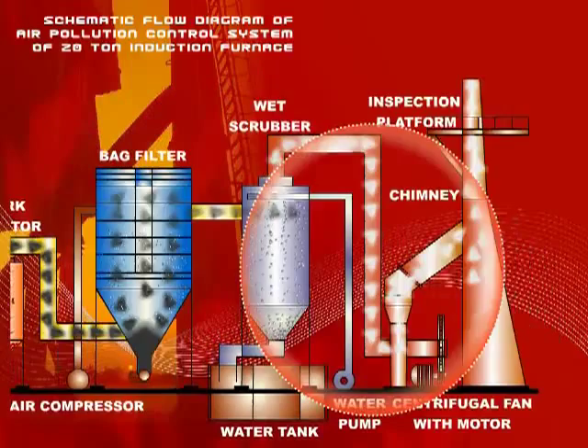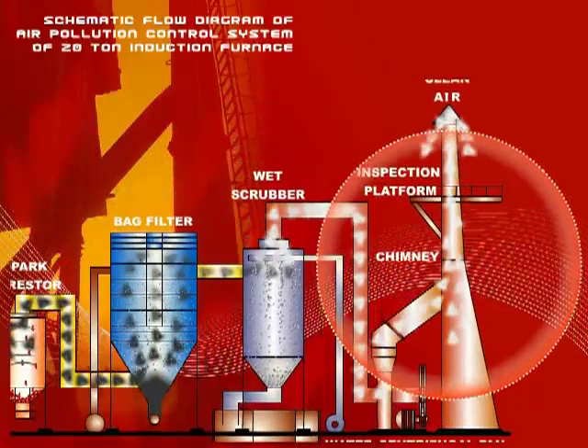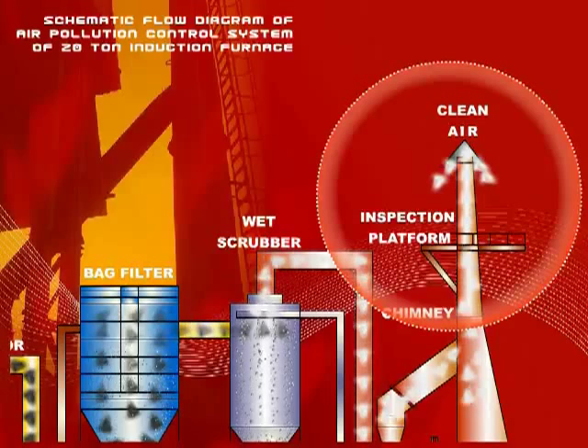The fan outlet is connected to a chimney, the height of which is approximately 30 meters. The chimney would have a necessary platform, ladder, and sampling port. Clean air is released to the atmosphere through the chimney.